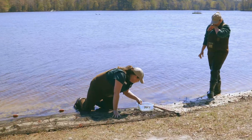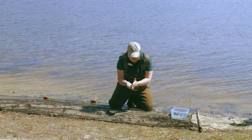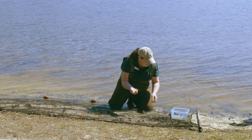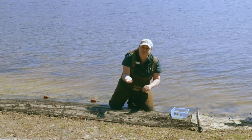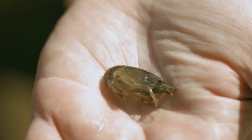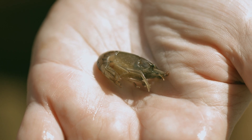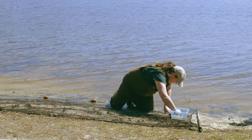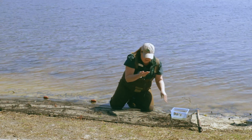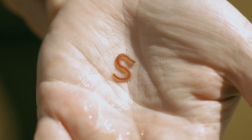We also caught some crawfish — we actually have three or four crawfish that we found — as well as this aquatic worm here.